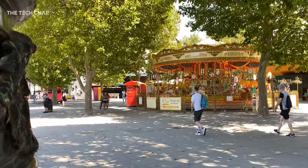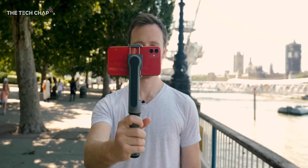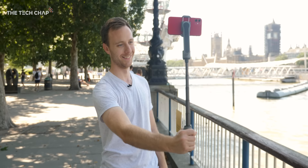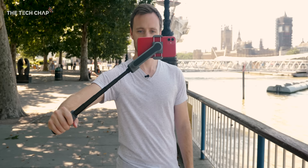Obviously I've been testing this with the iPhone 11, which has one of the best cameras you can get on a phone, so the improvements you'd see on a more budget phone would be even more significant. I've put a link in the description if you want to check it out, and let me know what you make of the Smooth X and what phone you're using right now in the comments below. Thank you so much for watching, guys. A big thank you to Zhiyun for sponsoring this video and sending out the Smooth X for me to test. I'll catch you guys next time right here on the Tech Chap.